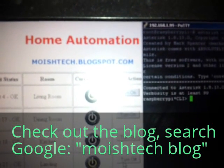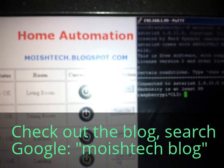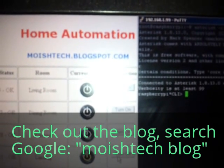Hello and thank you for coming back to the second part of the home automation project. Here's what we're going to do today: we're going to control an LED — this could be your light, your motor, whatever you want it to be — and we're going to use the Asterisk PBX to control it.